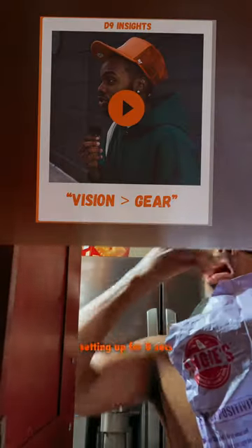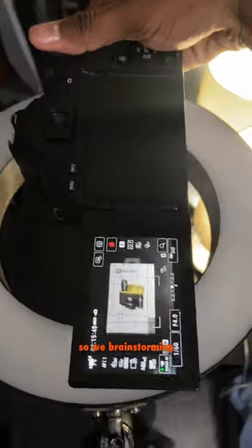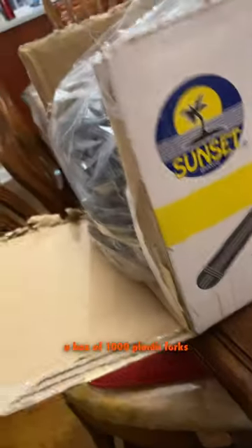I spent 30 minutes setting up for eight seconds worth of footage. Let's run that back real quick. I don't have a C-stand — it's not like I got space in my room for one — but I bet you I get this overhead shot. We're brainstorming. This would have been smooth but the camera was about to fall straight through. I've used C-stands at studios before and it's literally the most annoying thing to set up. Forgot to use a sandbag one time.